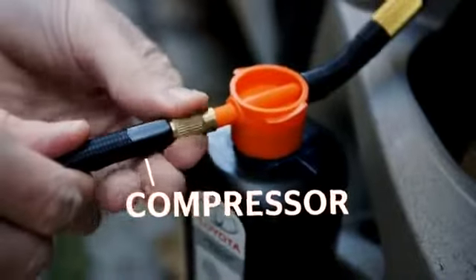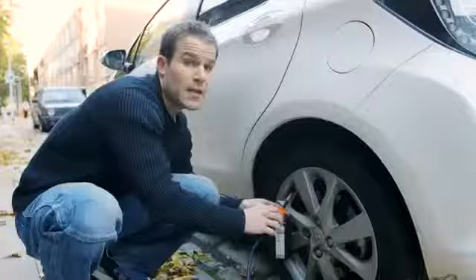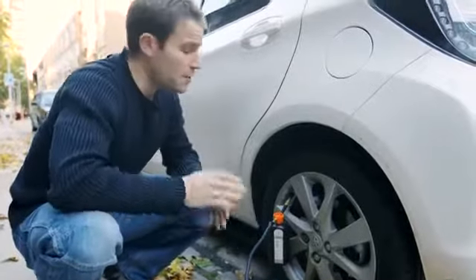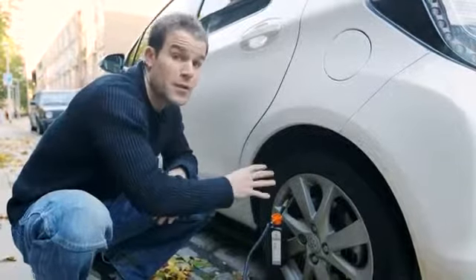On this Toyota, the air compressor for inflating the tyre is then attached to the back of the bottle. However, on many other cars you'll need to unscrew the bottle and attach the air compressor directly to the valve on the tyre.